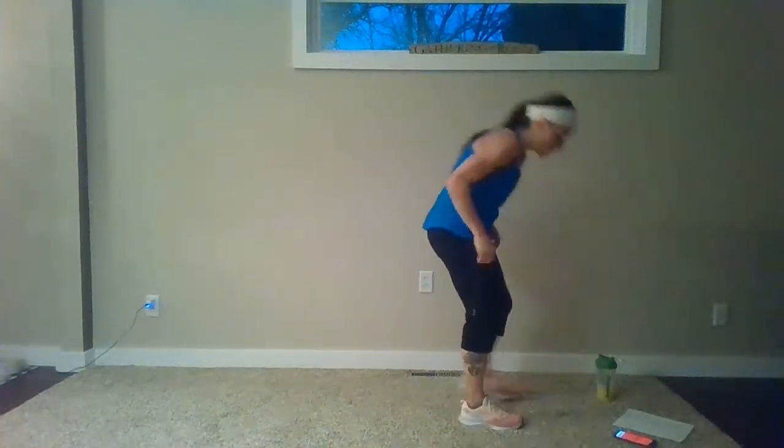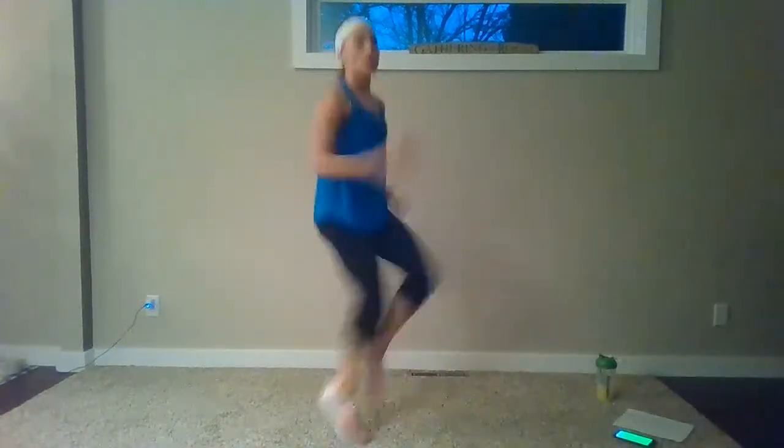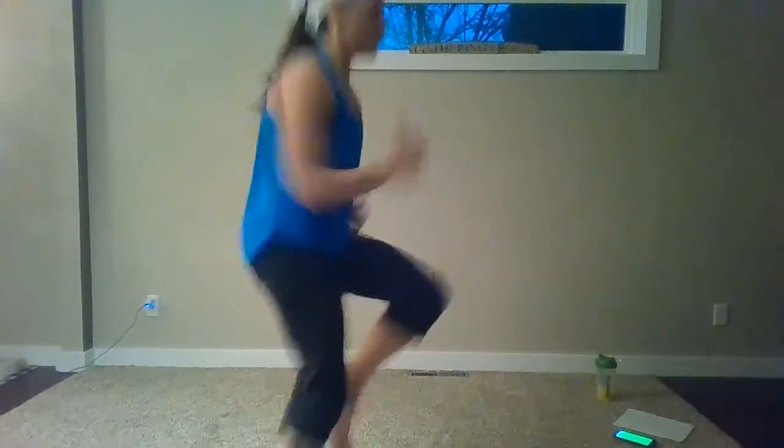Hip flexors are going to feel it. Now you're going to those high knees — you can try it as a march or get going like somebody's chasing you. Inhale through the nose, out through the mouth. Here's your high knees — lift those knees up. I'm holding my hands right in front of me so you hit that target. You showed up, put in that work. You're just over the halfway mark — could you pick up those knees a little bit higher? Could you go a little bit faster? 10 seconds — push, push, push. Come on, can you beat me? I want you to be faster.